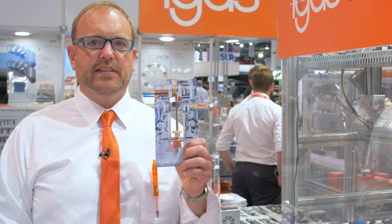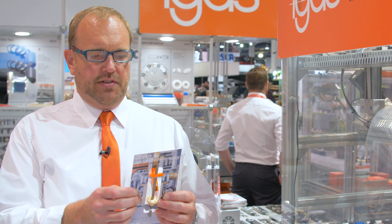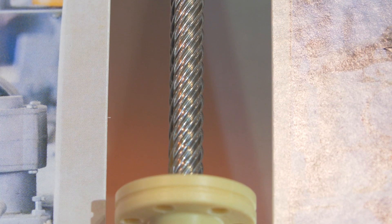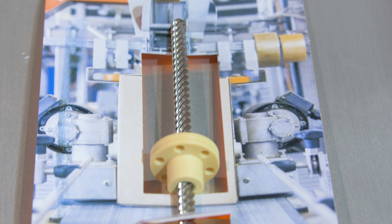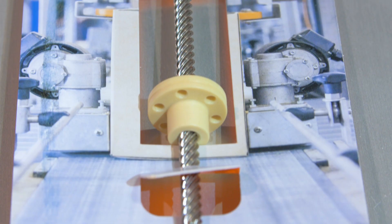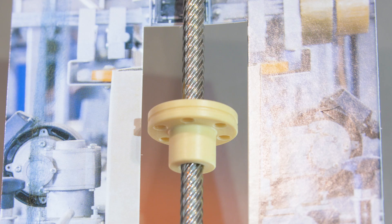One of my all-time favorite products is our Dry Spin lead screw nut system. It's an IGUS design where we change the traditional shape of the lead screw. We decrease the steel-to-plastic ratio of the nut, which means it lasts longer than typical lead screw nuts. We also change the angle of the flanks, increasing efficiency, and rounded the teeth so there's less noise due to vibration. Overall you get a much more efficient nut and a corrosion-resistant system since it's 304 stainless and polymer.